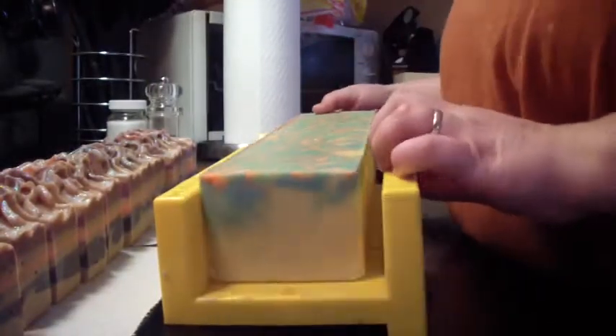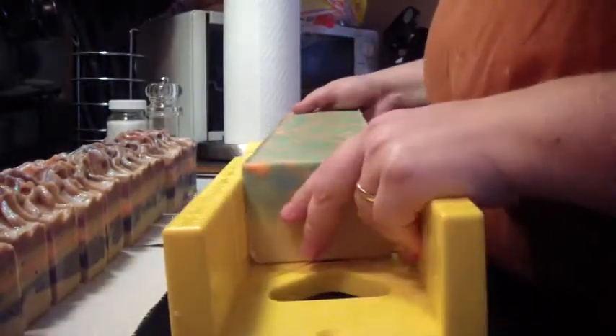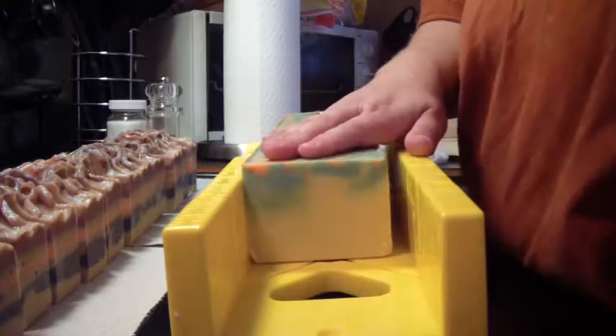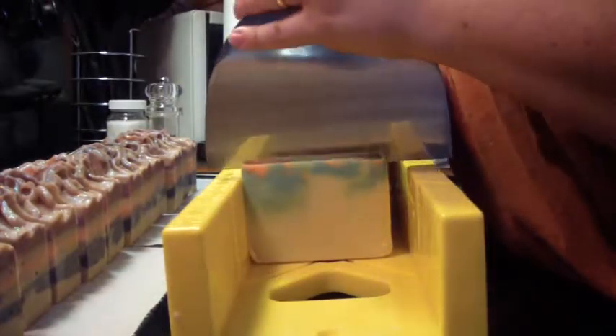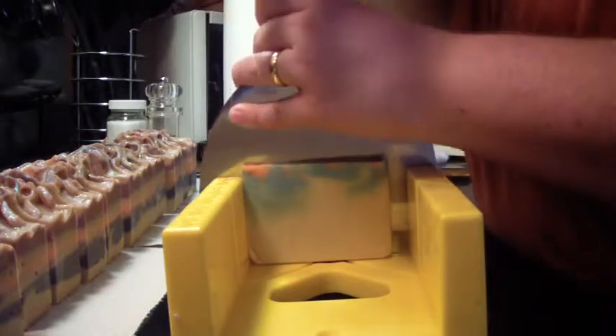This is the top — turned out pretty cool if it'll focus. There we go, sort of okay. It's not one to focus well. All right, let's get this one cut and see what we've got going on on the inside. I let it swirl itself, I think.